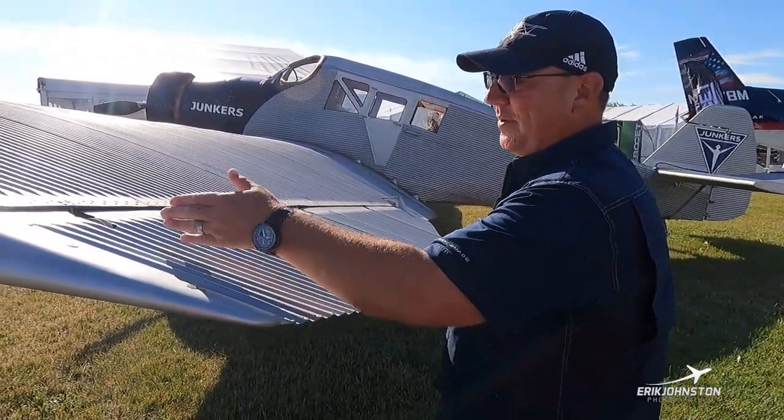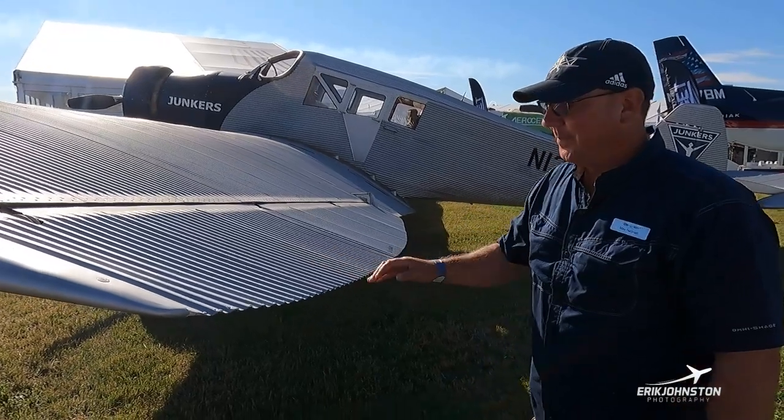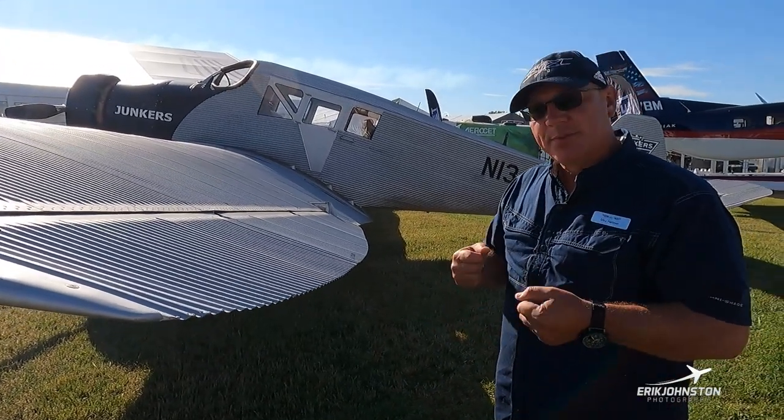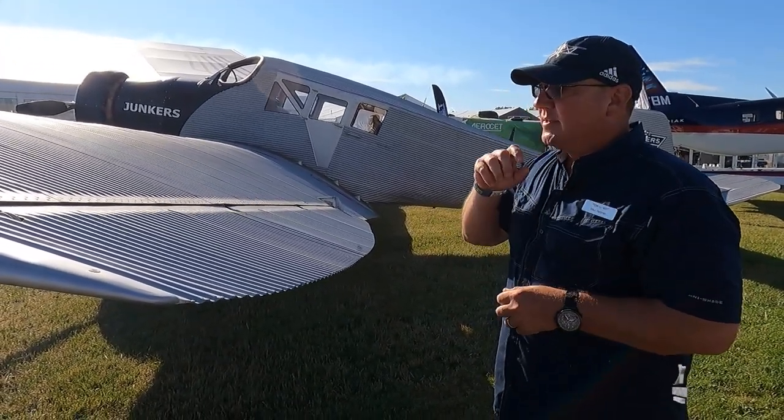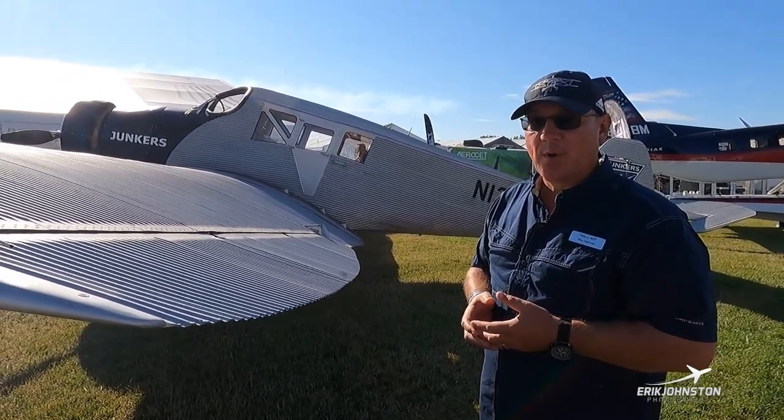Moving to the ailerons — three hinges on the aileron, also corrugated. The aircraft flies with heavier ailerons. It's a very stable airplane in the air and actually handles turbulence pretty well. We'll go over some speeds once we get up to the cockpit.